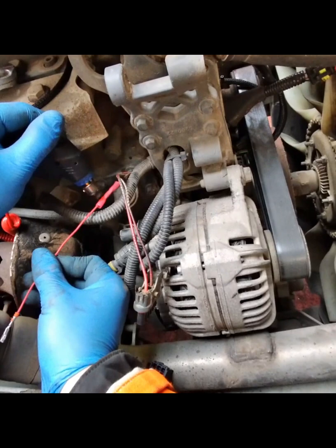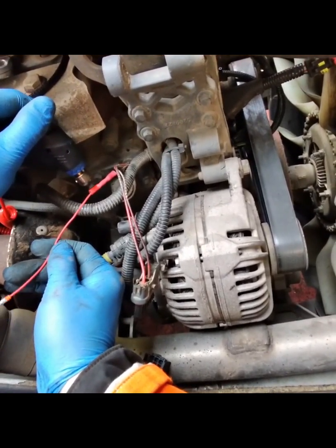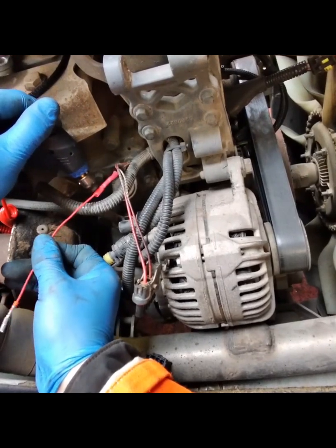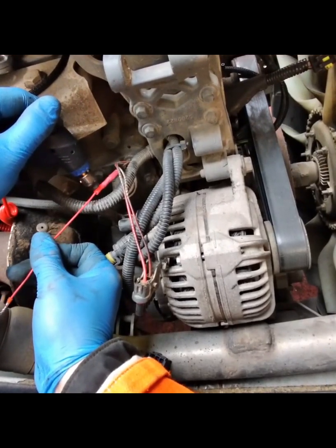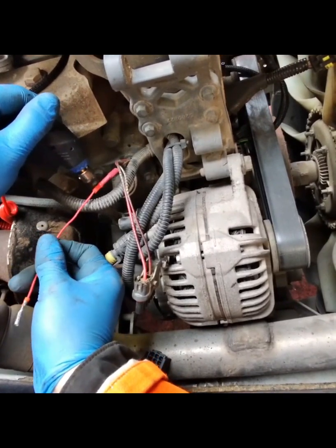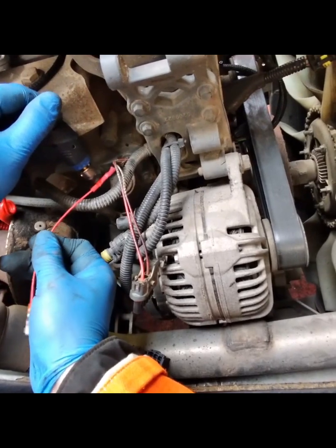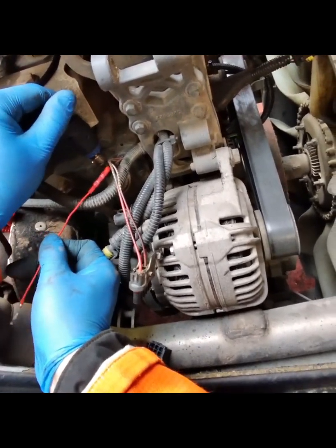Once I'd identified the connectors I needed, I set up how I was stripping the wiring loom from the vehicle and remaking the connections. I could have gone all the way back to 307F with the wiring, but then I would have had to start splicing into other looms.